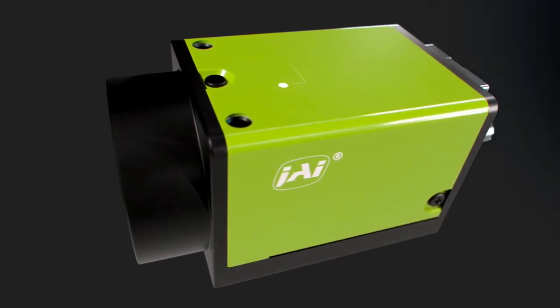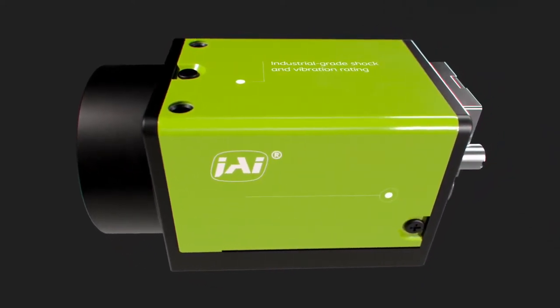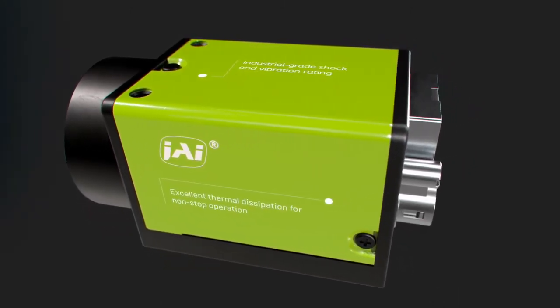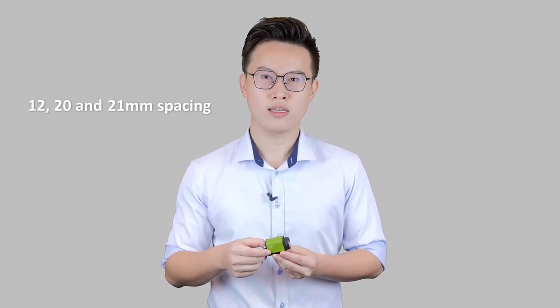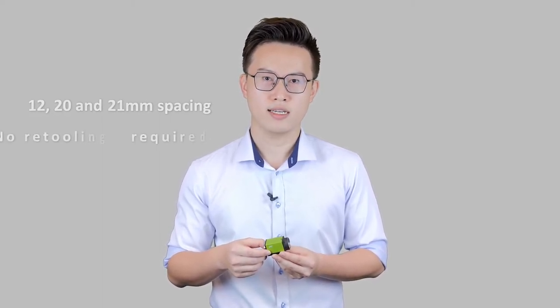Industrial-grade shock and vibration ratings of 80G and 10G, as well as excellent thermal dissipation, allows production systems to run 24/7, giving you peace of mind. Three sets of mounting holes with 12, 20, and 21 mm spacing are compatible with most existing designs, meaning no retooling is required.